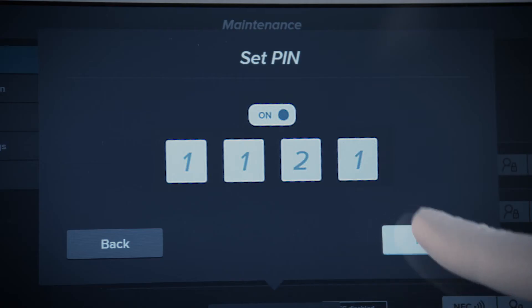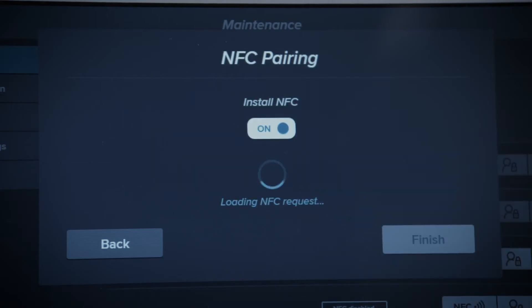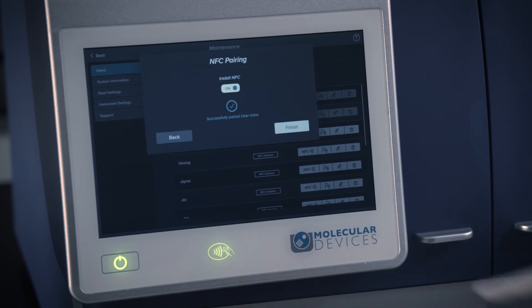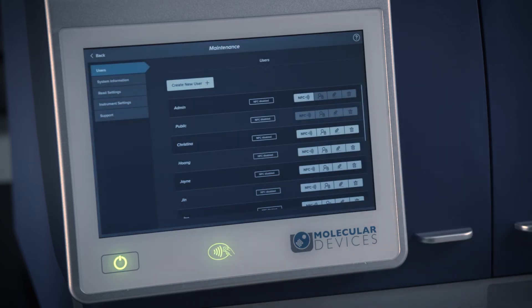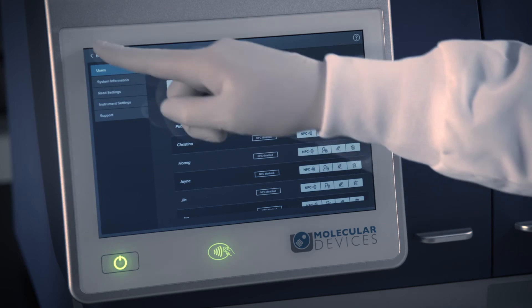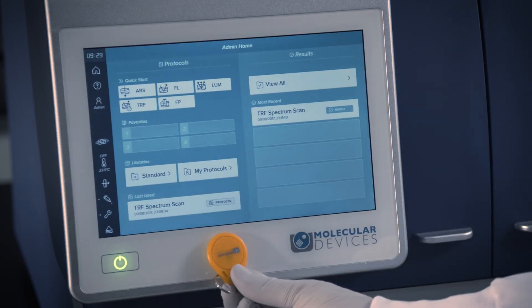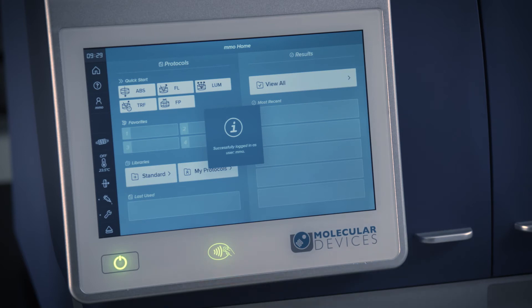If you wish to program an NFC tag for personalization, hold the user's tag next to the NFC symbol below the touch screen to turn on the NFC pairing function. After your NFC tag has been successfully paired, it will personalize the homepage with your protocols and your results every time you tap your NFC tag on the detector.